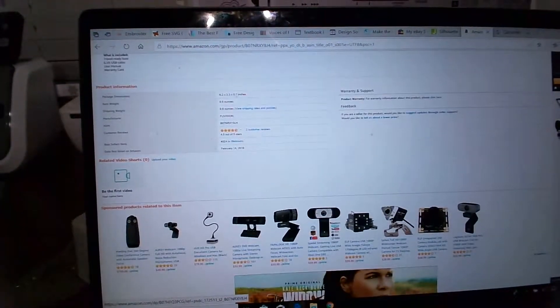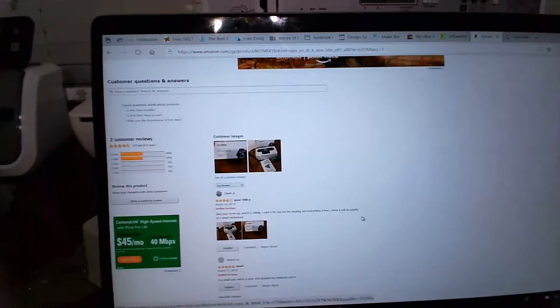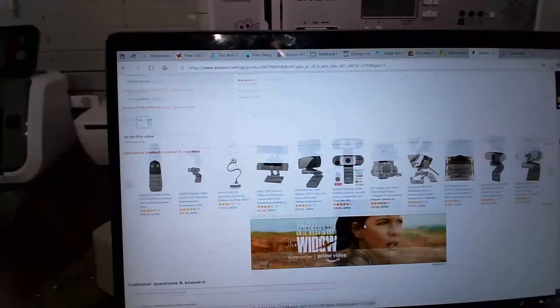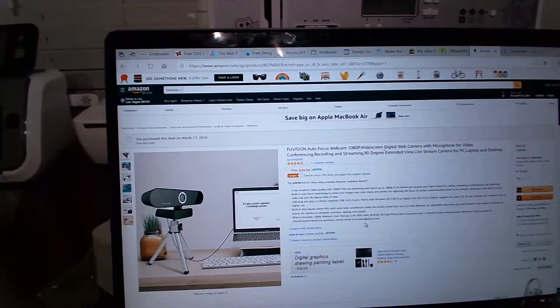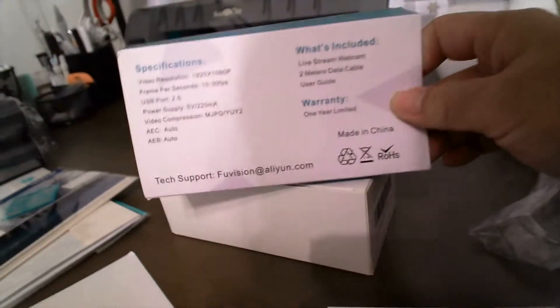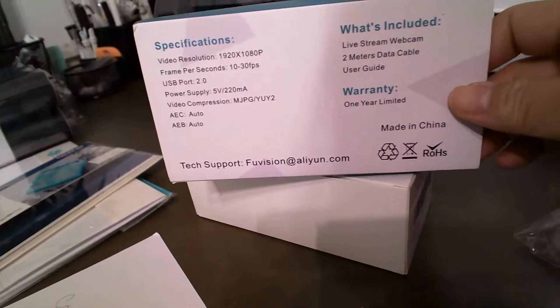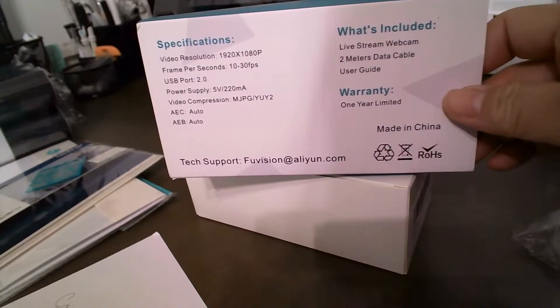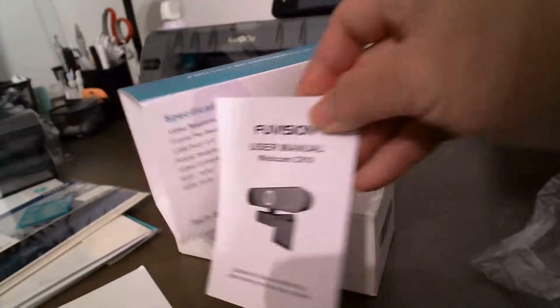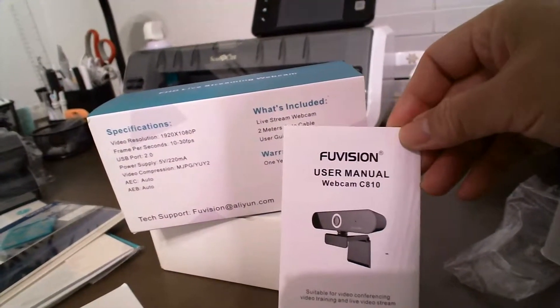When I purchased it, which was two or three days ago, it didn't have any reviews, and it does now have two. I hope you guys find this useful. Here are some specifications of what's included — it comes with just this little insert right here to tell you a bit about it.